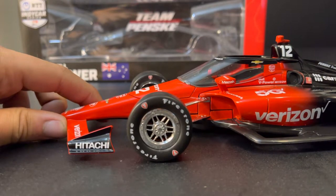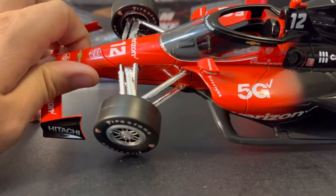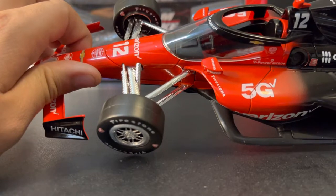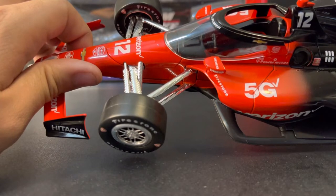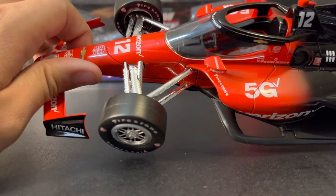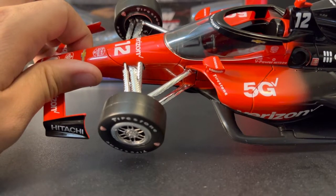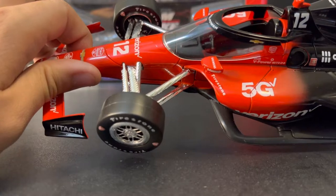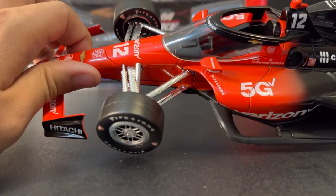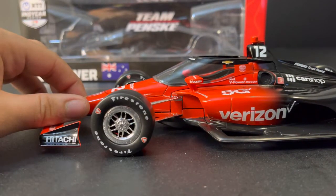Over on the front wing end plates we have Hitachi, and then chrome suspension — typical Team Penske. There is a little bit of toe-out in the front wheels on this car. However, compared to some of the other ones where the aero screen was popping up and wasn't fastened together properly, I chose this one. I can live with a little bit of toe-out in the front wheels versus the car not being assembled properly. Chrome suspension — very nice, typical Team Penske. It does accent pretty much every car very nicely. And then Firestone.